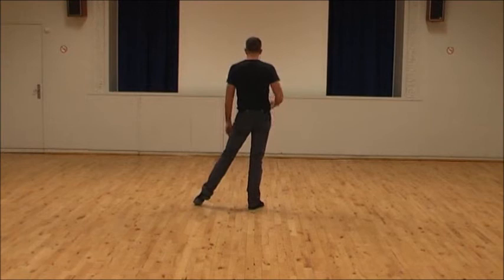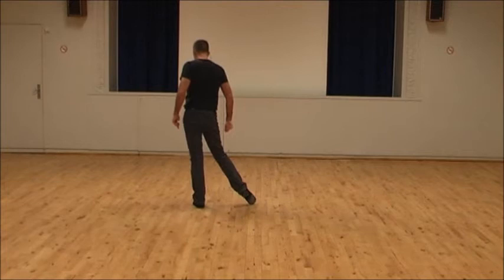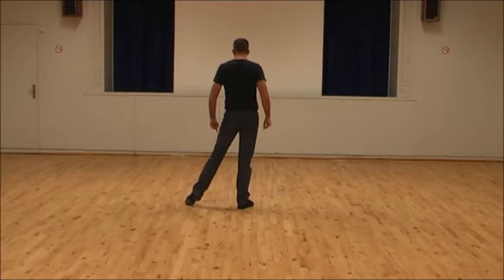The weight is on your left. You do a kickball point with your right — one and two. On three and four, you do a right knee pop to the left, so you pop your right knee to the left, and as you do that you rock onto your left foot — that's three. Recover and cross left over four.